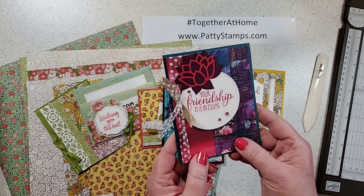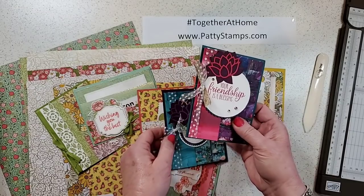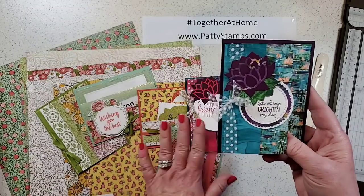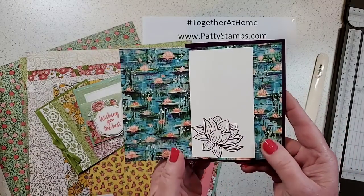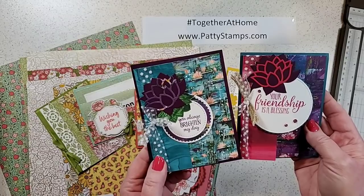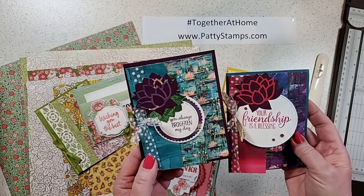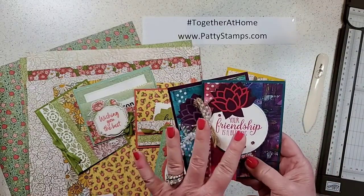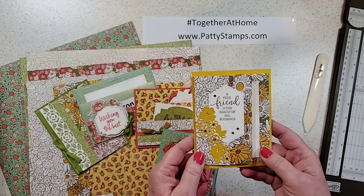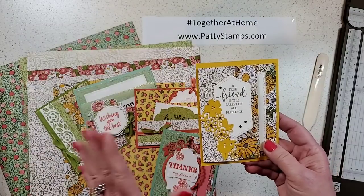After that date this paper is no longer available. After I got home, I wanted to show my friend Cindy, so we made a similar card using a different DSP from the same pack — same idea but different designer paper with the same kind of embellishing. Then I got to thinking there might be other ways to do this.